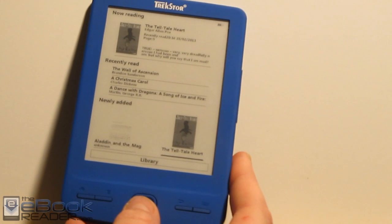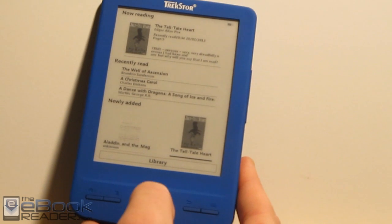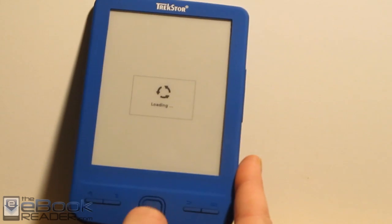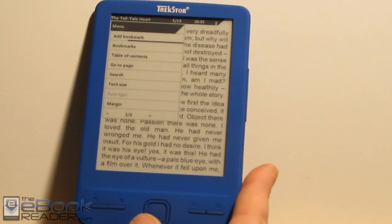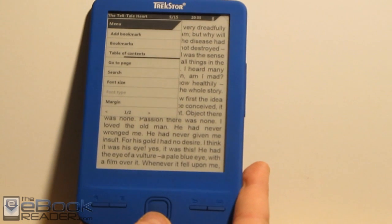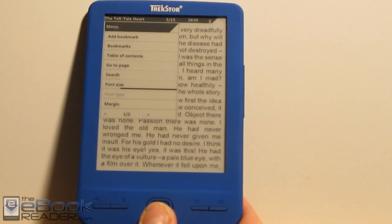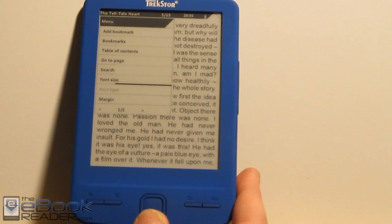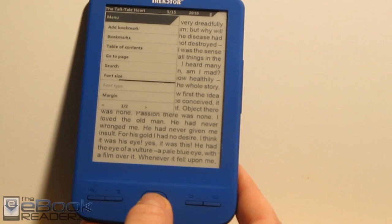Let me show you the software features on this e-reader — it doesn't have a whole lot going for it. One thing I've noticed is the buttons require a firm press or they don't react; they click but don't do anything. As far as software features go, bringing up the menu: you can add bookmarks, list the table of contents — just one list, no nested entries — and use the go-to page feature. You can run searches. You can change the font size but not the font type. With text files only, you have the option for serif and sans-serif. For EPUBs, you just have to go with the basic font.